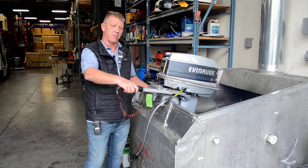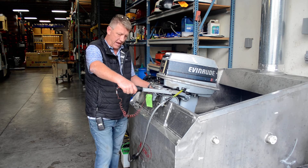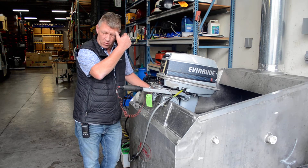Hey, welcome back to another video from BMR Parts and Marine out of Burnsville, Minnesota. Today we have for sale a 1988 30-horse Evinrude, 20-inch long shaft.